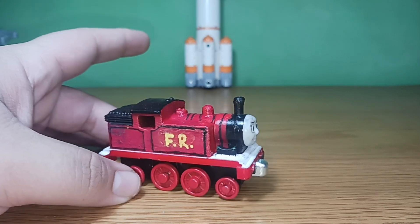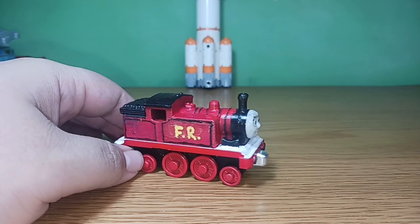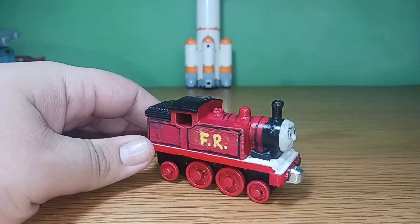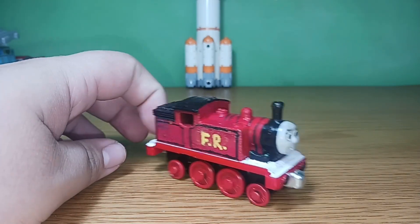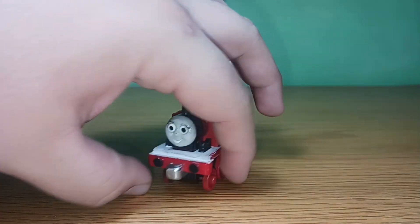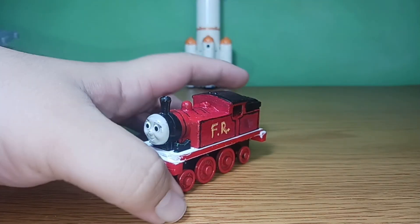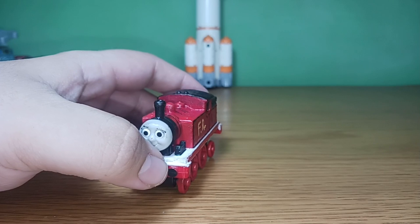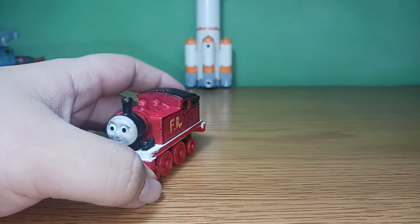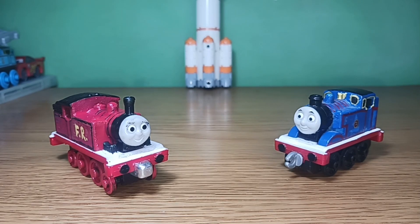As you saw with my Furnace Edward, he originally had black wheels — he's currently gotten the same treatment as Albert. It will be explained why in the next custom spotlight, but I just want my Furnace engines to be accurate to how they were in the Railway Series. And as you saw in the intro segment, which was made to poke fun at the 2012 Adventures of Thomas movie...